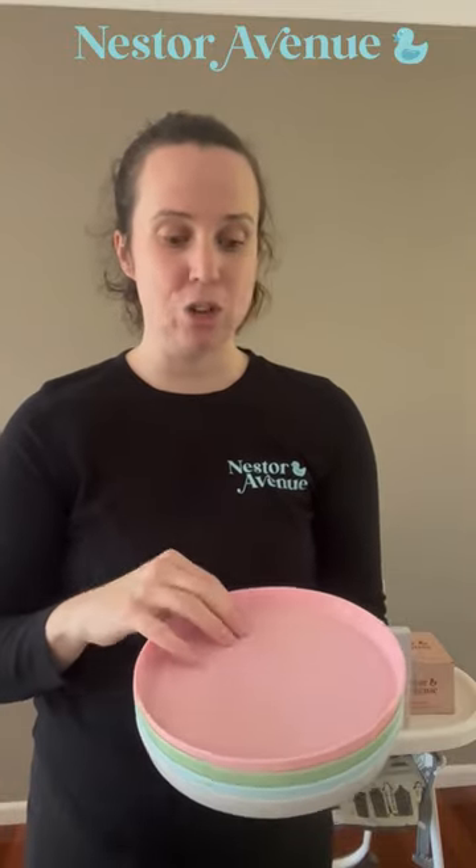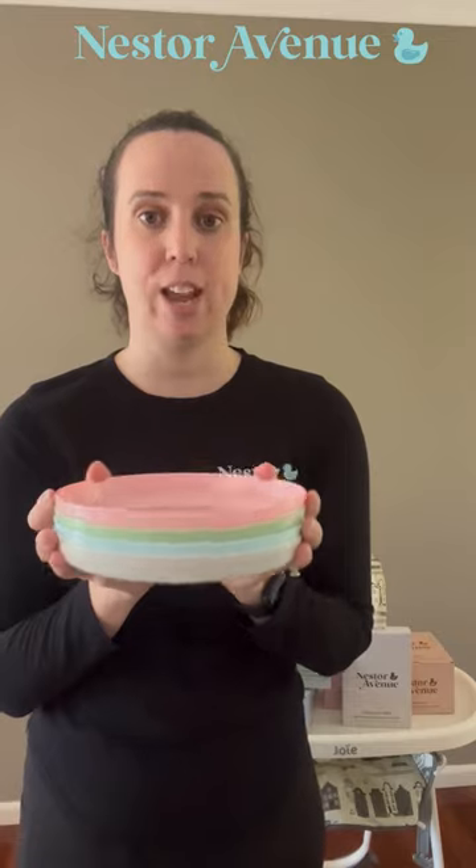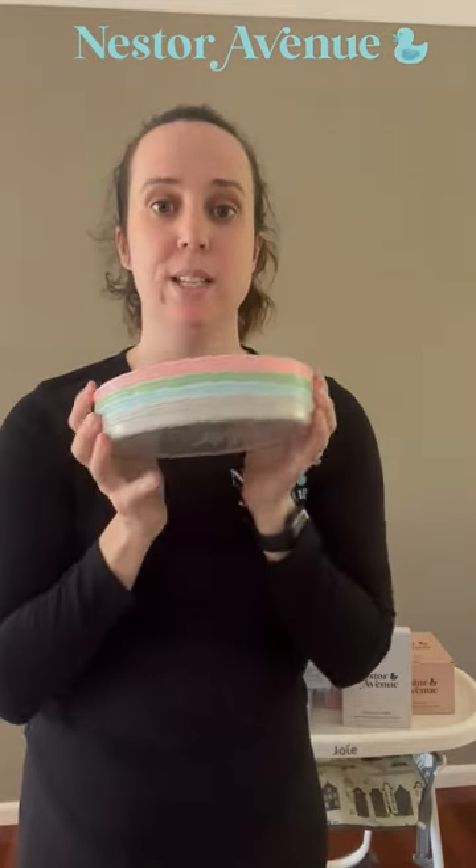The lip makes it easy for your child to guide the food on if they're using a spoon or a fork, because I cannot tell you how many times my child has been using a normal plate and just pushed the food off trying to use the spoon and fork. They are dishwasher and microwave safe — 20 seconds on, 20 seconds off — and you do get all four colors and four plates in a box.